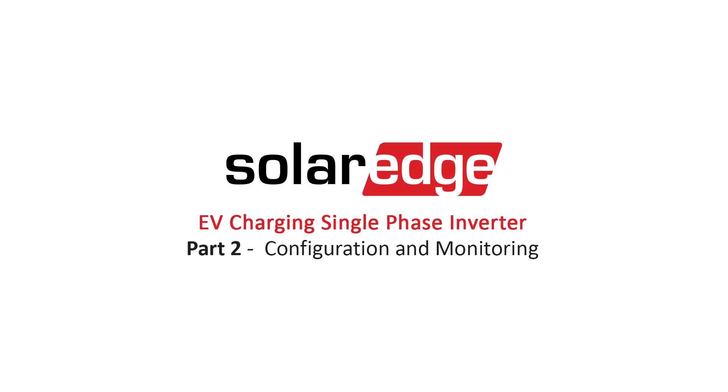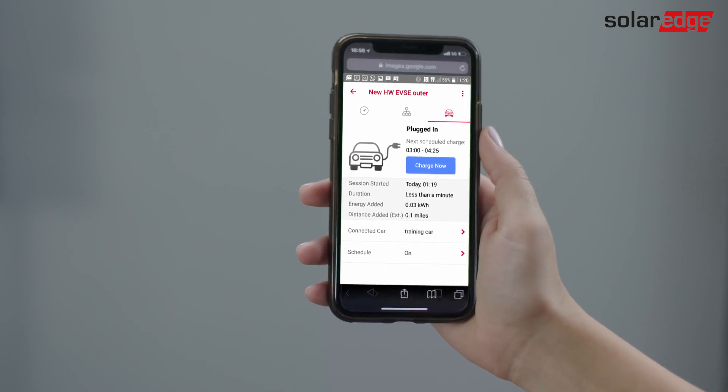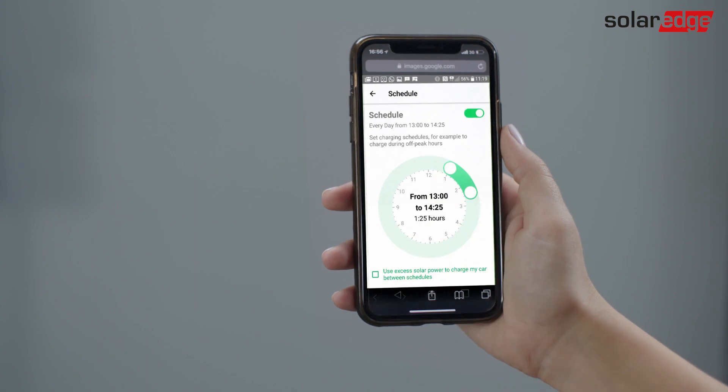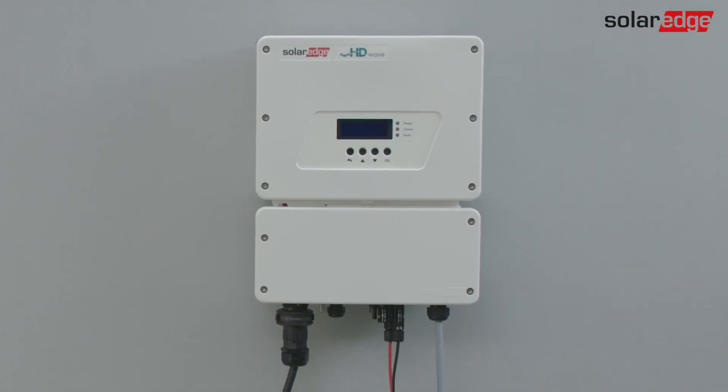This video describes how to set up EV charging when using the SolarEdge EV charging inverter. There are two charging modes: Mode 1 – Plug and Charge, and Mode 2 – Scheduled. Make sure that the EV charging inverter is activated and connected to the SolarEdge monitoring platform.